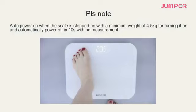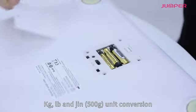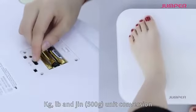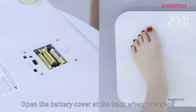Please note: auto power on when the scale is stepped on with a minimum weight of 4.5 kilograms, and automatically powers off in 10 seconds with no measurement. Units available: kg, LB, and jin, with 500 gram increments.